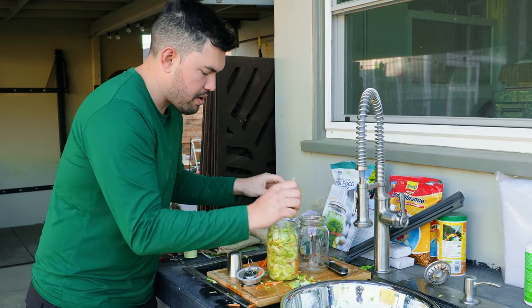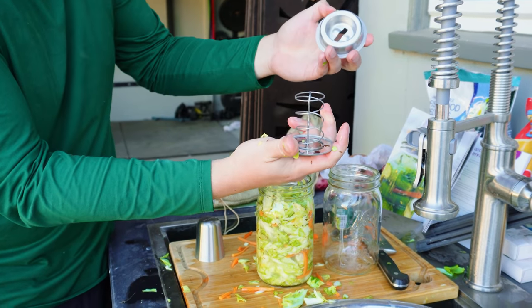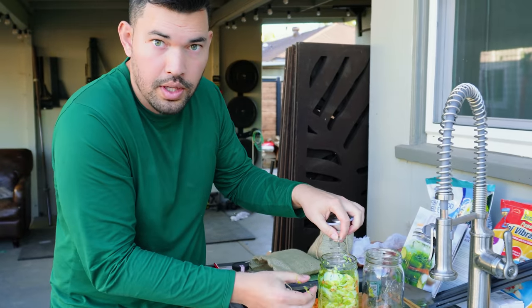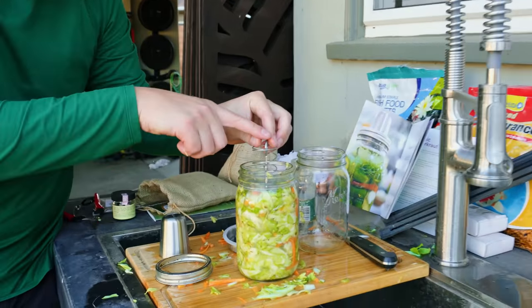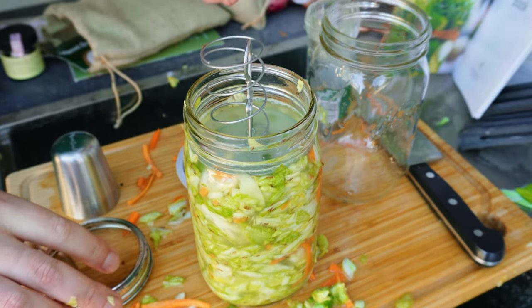Here's sort of the magic of the Kraut Source. You've got this little mechanism here where you lift it up and there's a spring right here. The real secret is you want all of your solids to be below the liquid line — we will add some brine in to make that the case. You can really see how it is forcing all the material below, which is the whole point of that little mechanism.